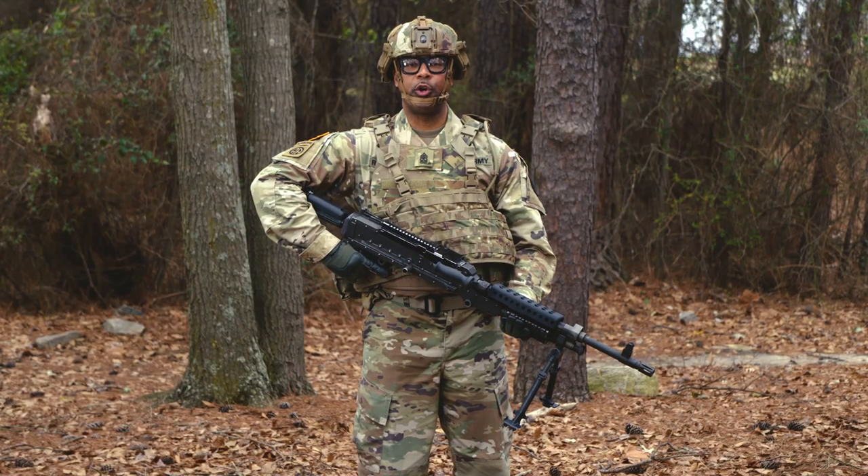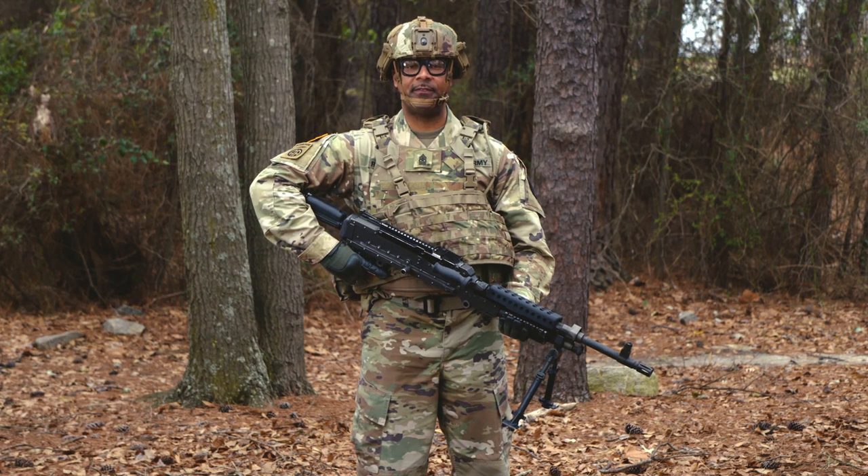The Army Reserve has the goal to implement the Expert Soldier Badge, or ESB, by FY22. Today I will be demonstrating five fundamental tasks for the 240 Bravo machine gun.